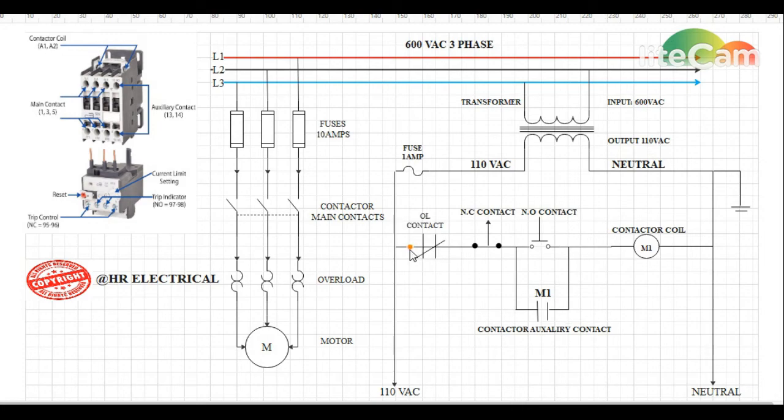However, there is one thing missing — safety is not yet included. If there is something wrong on the line, such as the motor being overloaded, the overload relay will trip. When the overload relay trips, its normally closed contact will become open, breaking the 110 volt line going to the contactor coil. The coil will be de-energized and the motor will be saved. That's all for wiring a three-phase contactor. I hope this video is helpful especially for beginners — thanks for watching.